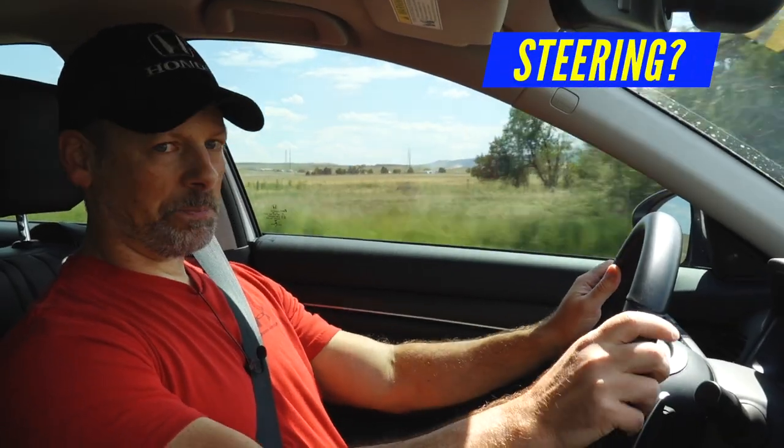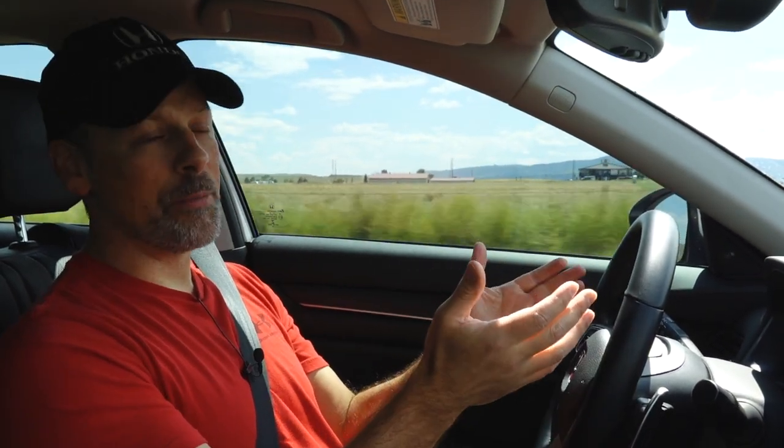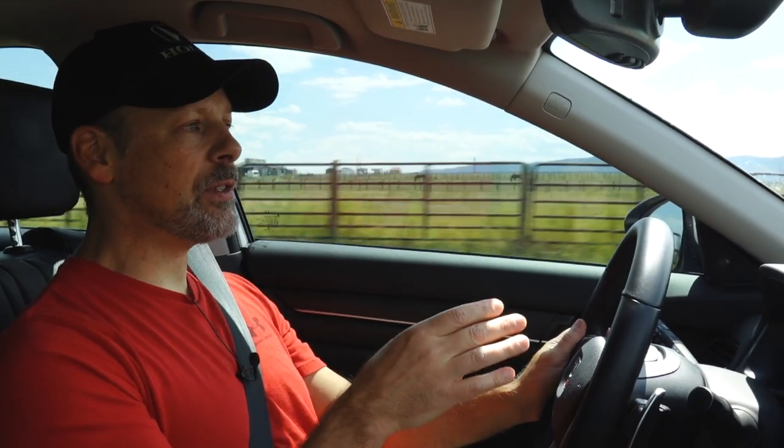Steering response is really good too. Obviously it's the tire — high performance versus all-season — and the 265 width probably also has a lot to do with it, but the steering wheel is more responsive. As you're driving, it's going to track better than the old tires. I think because it's just so hunkered down with the increased contact patch that unless something disrupts it, it's not going to change course.